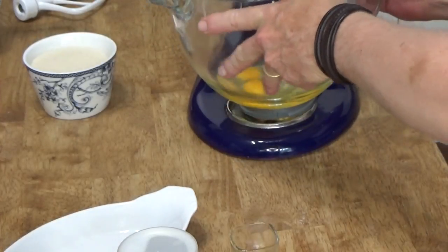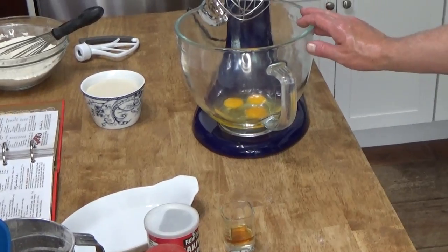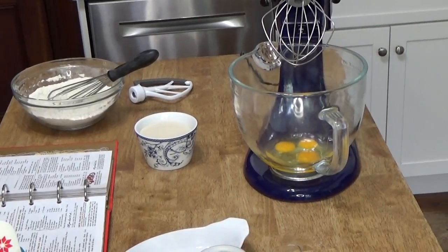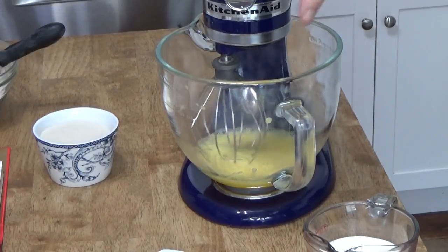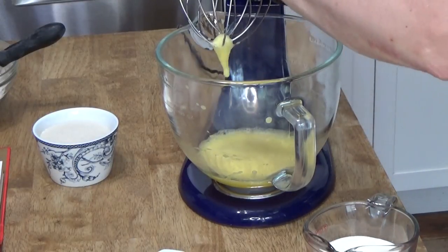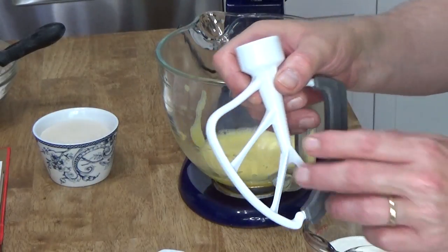We're going to beat the eggs until they turn pale and thick. That's going to take about five minutes using rotary beaters — which probably means those old-fashioned crank beaters — but this will probably take about two minutes or so using the whisk attachment on my KitchenAid. The eggs have definitely turned thick; you can see it slowly dripping from the whisk attachment. So now I'm going to exchange the whisk for the paddle attachment.